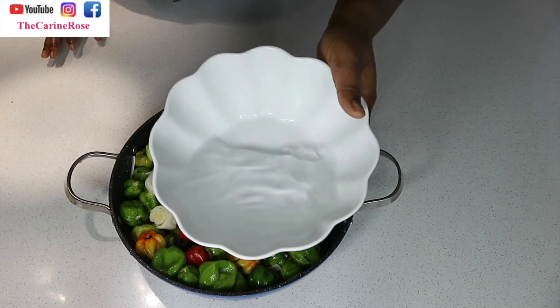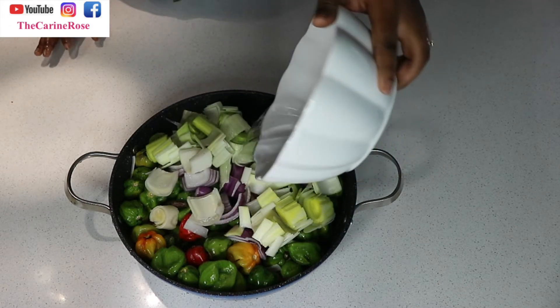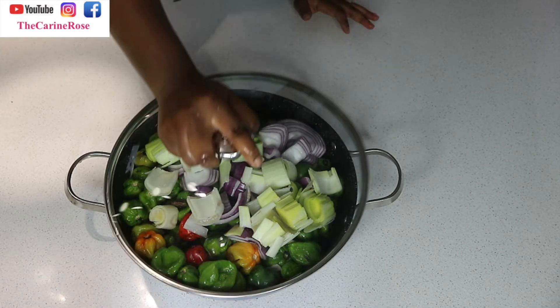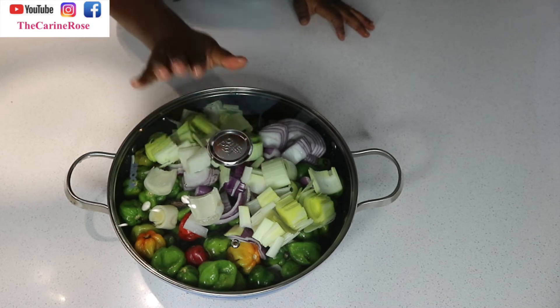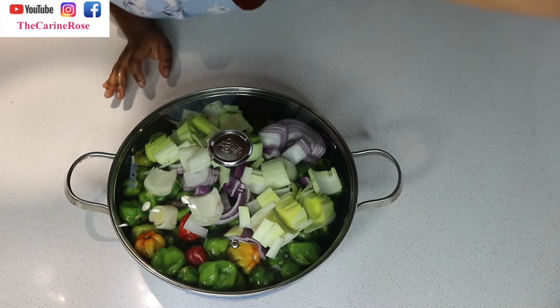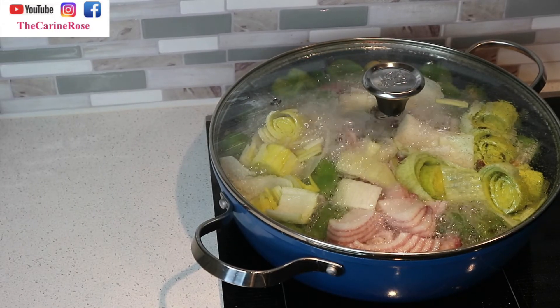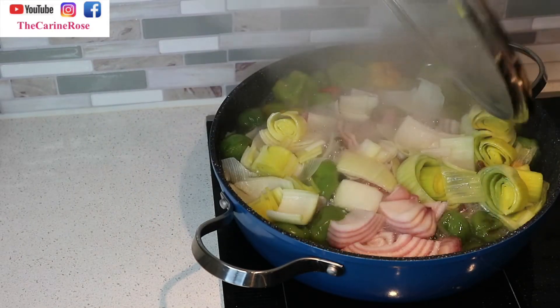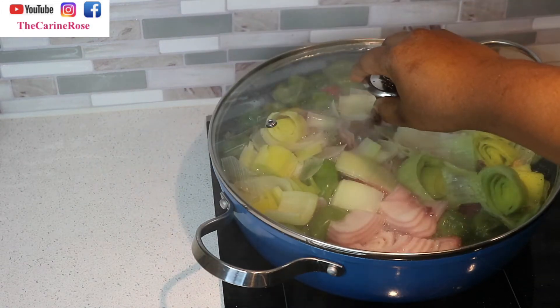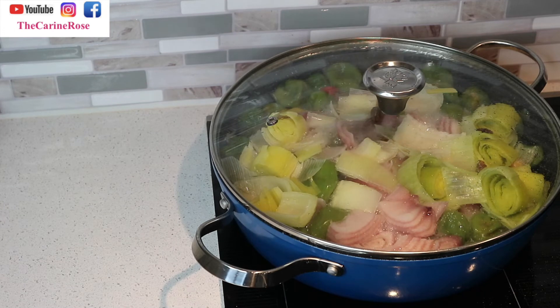Now we are adding some water. On ajoute un peu d'eau pour porter à ébullition, et on va mettre à cuire pendant environ 20 à 25 minutes. After adding the water, we close the lid and let it cook. As you can see, it's already boiling.